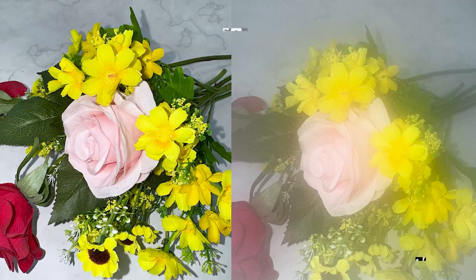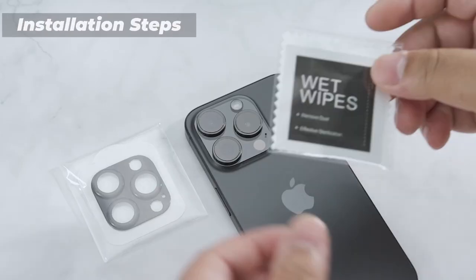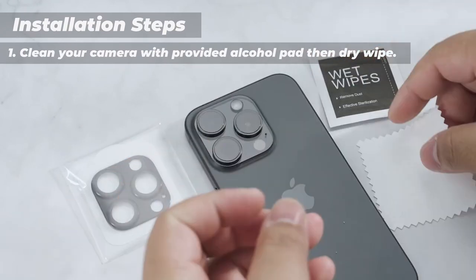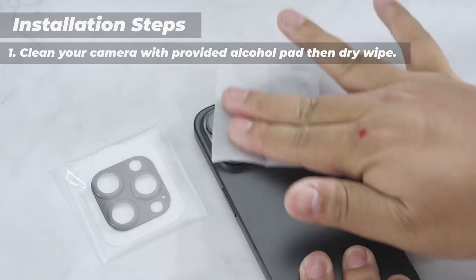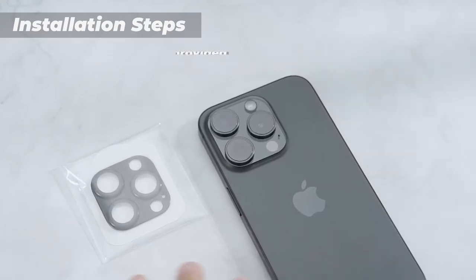The 10C Protector's high transparency and optical-grade light transmittance ensure no interference with your iPhone's original image quality. It is easy to install and comes with a cleaning kit for convenient application. The protector's durable construction and reliable protection make it a worthwhile investment for preserving the integrity of your iPhone 16 Pro or 16 Pro Max camera lenses.